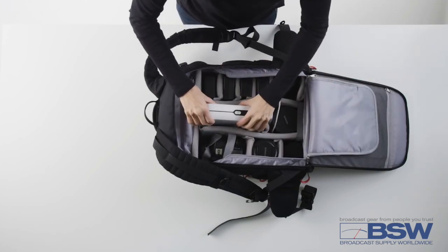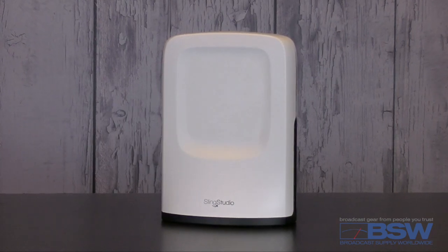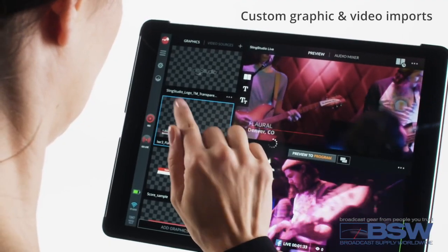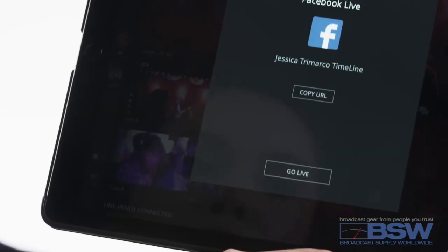Starting with the SlingStudio Hub, the industry's first portable wireless multi-camera broadcasting platform. Monitor, record, switch, edit, and stream live HD quality video wirelessly to Facebook, YouTube,